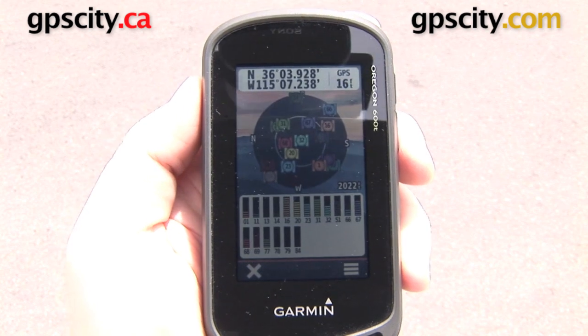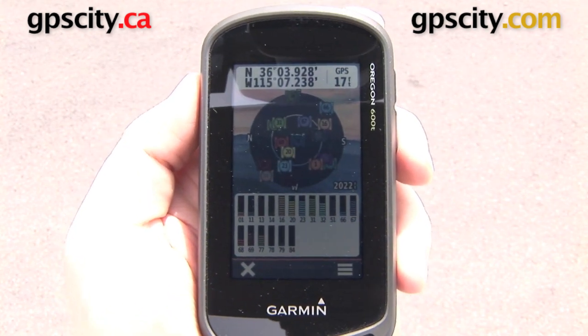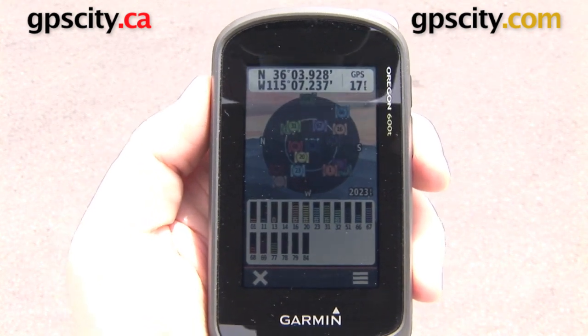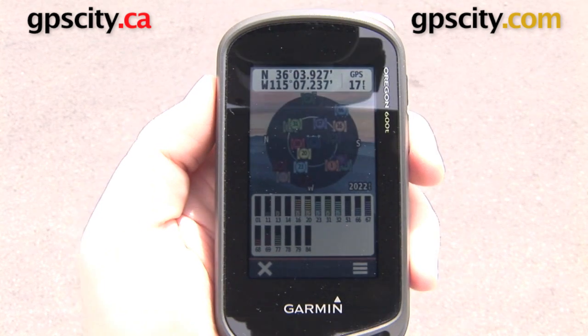At the top of the screen it's showing us our longitude coordinates. The top right of the screen shows GPS accuracy — right now it says 17 feet. That number is showing our accuracy. It's at 17 feet; I've gotten it as small as 11 feet on this GPS, which is really good.